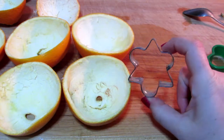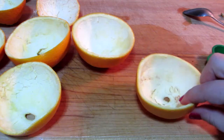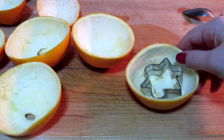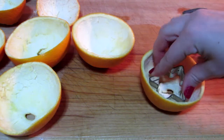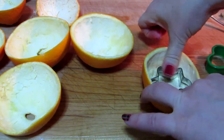Then you want to pick any type of cookie cutter you have lying around. Because I'm doing Christmassy themed things, I'm going with kind of a star — I don't know exactly what this is, it's like half star, half club. Make sure you keep your orange rinds in pairs from the set that they came from.